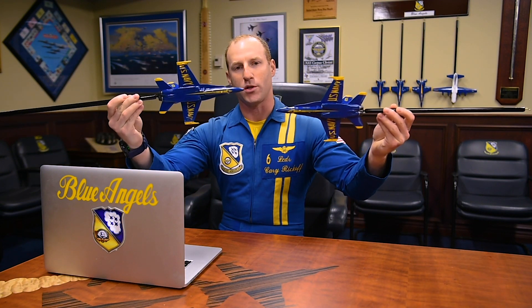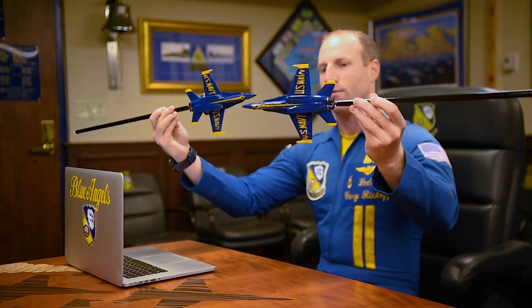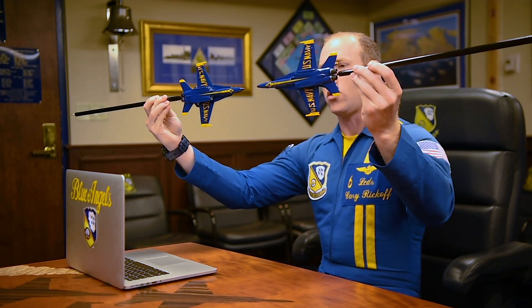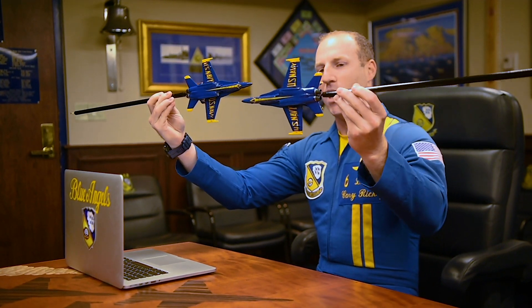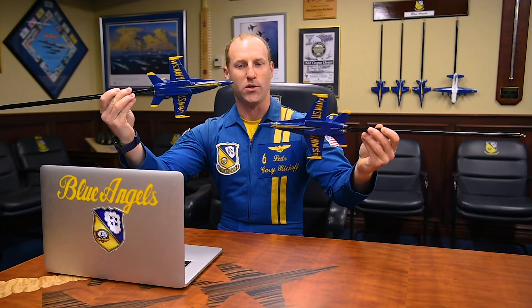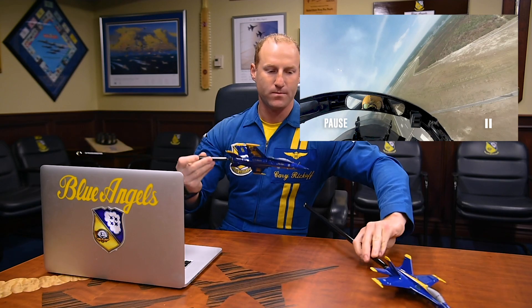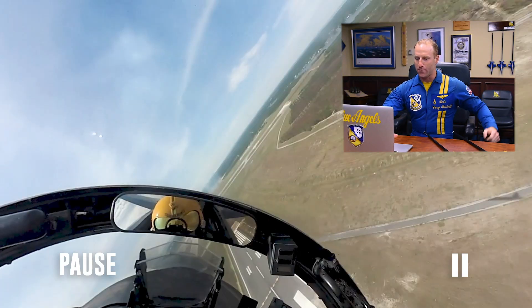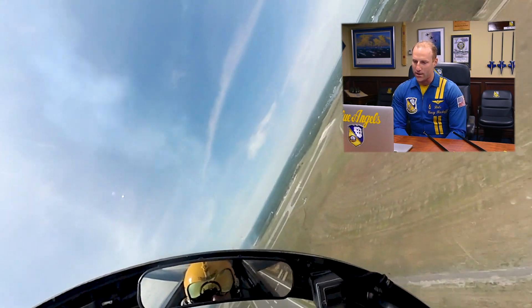So as we approach center point, five is going to tell me where he is, either inboard or outboard of the show line. And I'm going to set the vertical distance to make our set look level to the crowd. So in order for us to cross nose to nose, level to the crowd, I'm actually going to have to be a little bit lower than Blue Angel number five to make the geometry work. So you'll see that set up here — as he passes in front of us, he's actually going to be a little bit above the horizon.